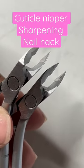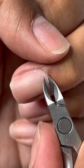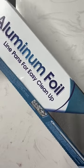Hey guys, what's up? Today I'm going to try this TikTok nail hack that I found for our cuticle nippers. This is supposed to help make our cuticle nippers sharper.